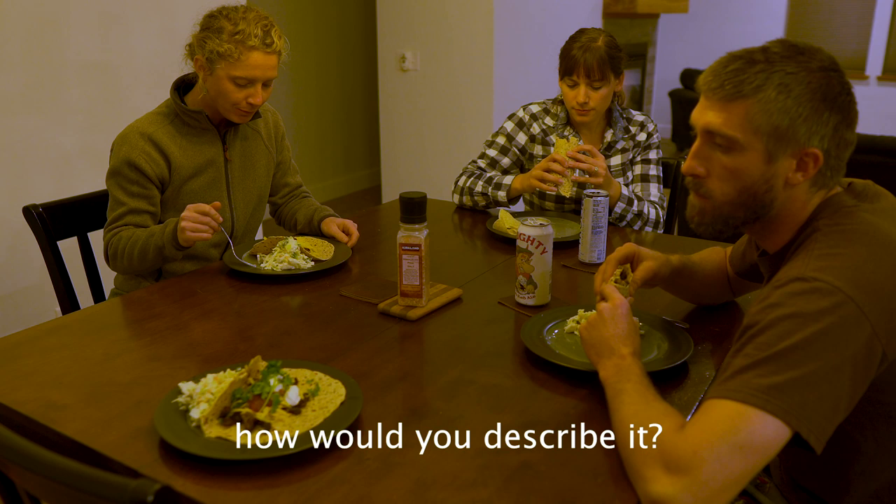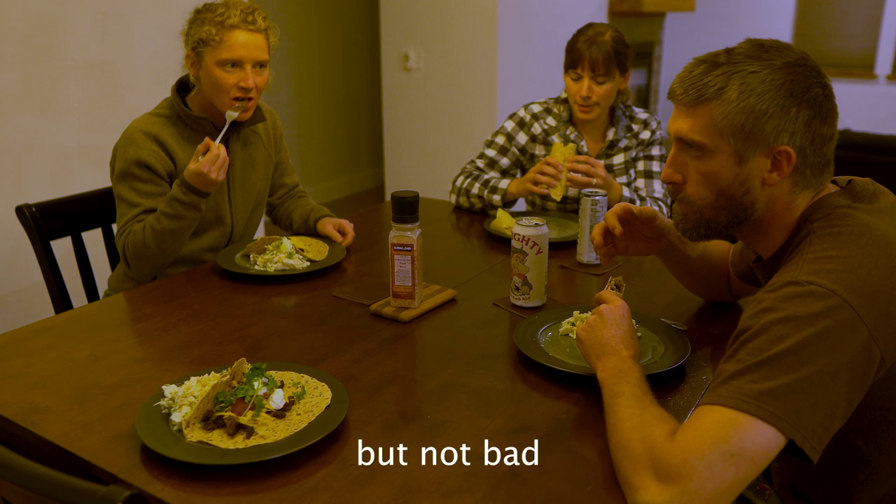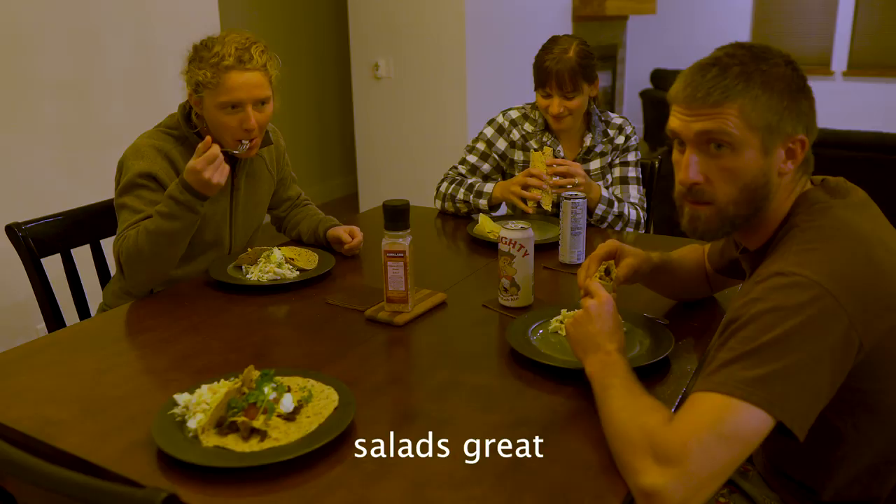How would you describe it? It's good, it's greasy. The texture is kind of funny though, right? I feel like the texture is fine — it's a little chewy. I give it a nine. That was great! If you enjoy this video, let us know, give it a thumbs up, and we'll make more cooking videos.